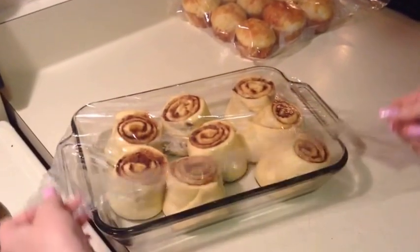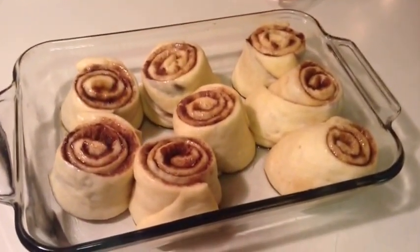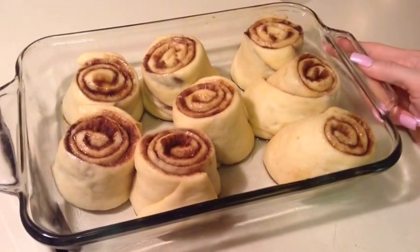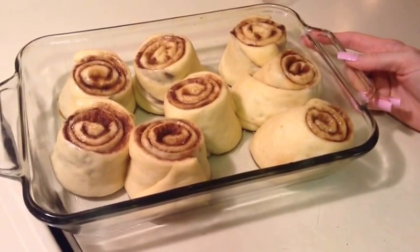It's been 30 minutes and these have definitely expanded, so they are now ready to go into the oven and be baked. I've preheated my oven to 350, and I'll bake them for 20 minutes and show you what they look like when they're finished.